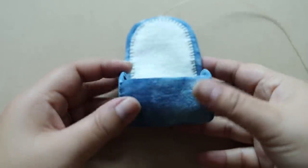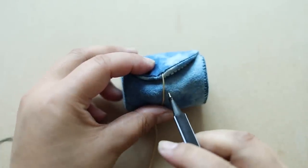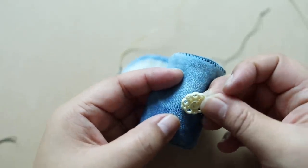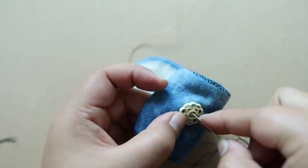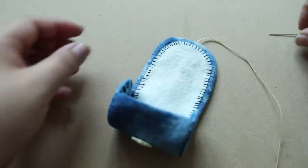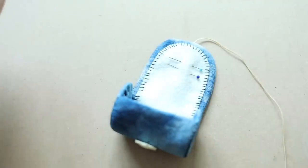The last step is to add the button closure. I'm going to wrap the string around and just make a little mark right about there for where to sew the button on. Then I'll add a couple of stitches to secure the button in place.